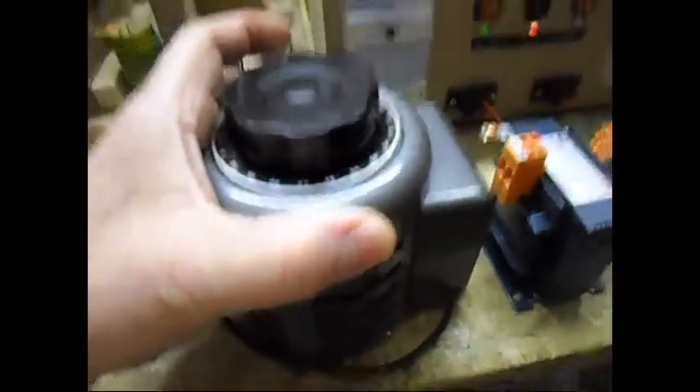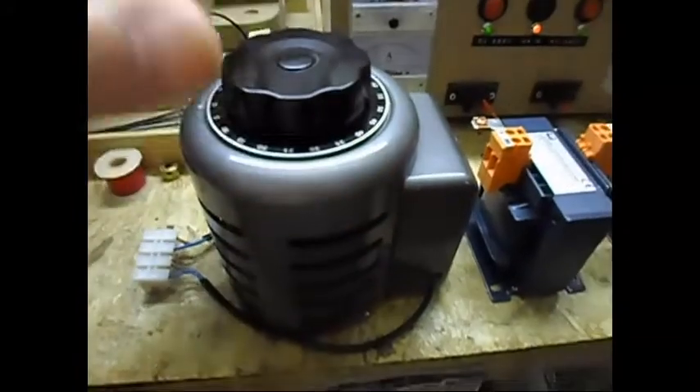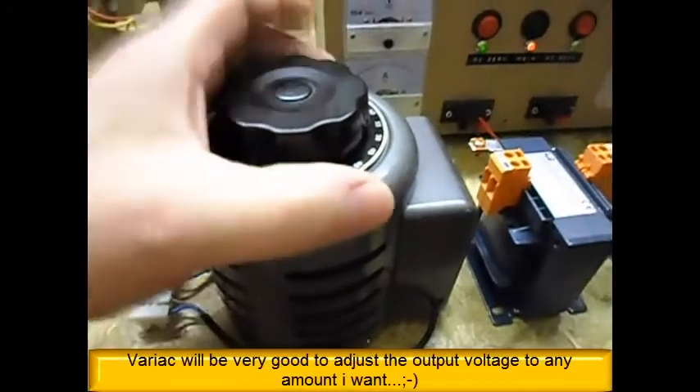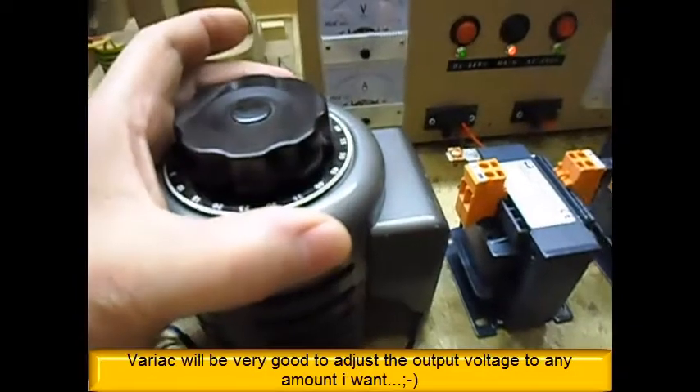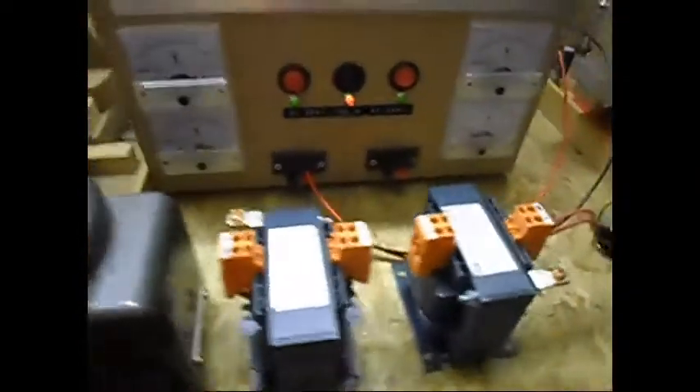I'm going to step up the voltage, step down the voltage and vice versa. I'm also going to use this variac here — this is not the one out of my self-made power supply, I bought two of them. I'm also going to put it on the output and see how it works and what we can do. I'm looking for a nice effect, that's all there is to it.